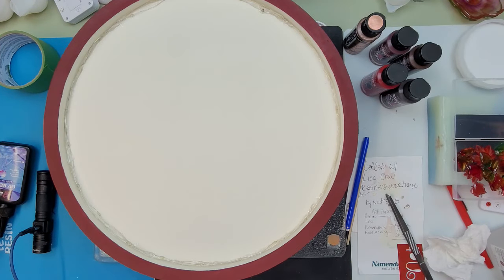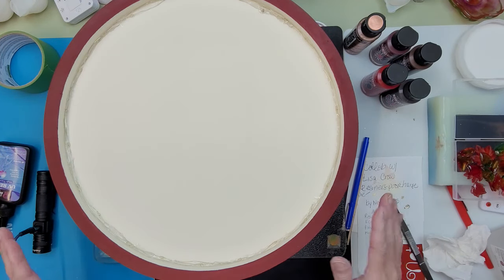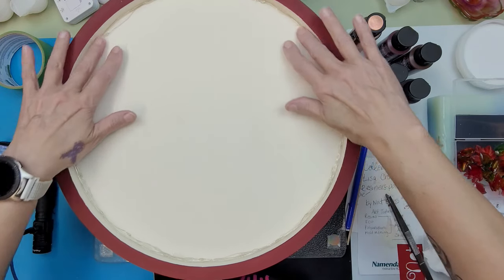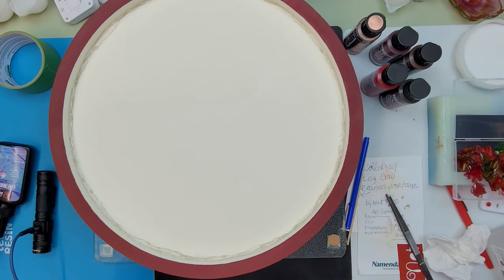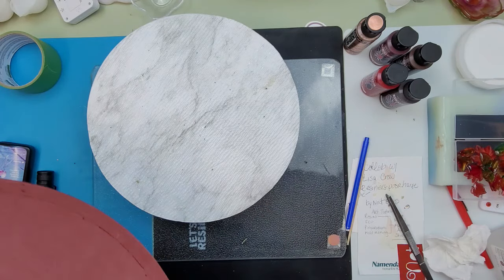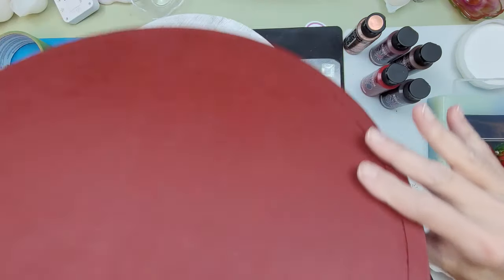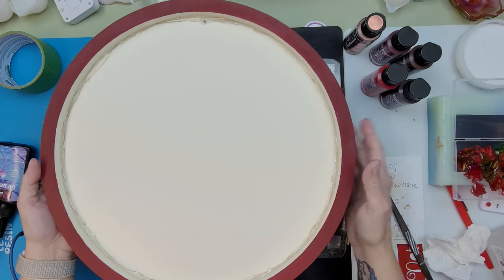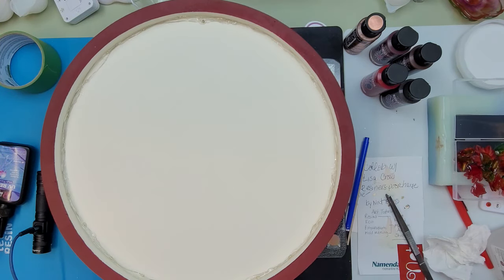Okay, we're back. I got all of the lights in there and I have the edges completely sealed. Do you guys want to see what we're going to make? Are you ready?